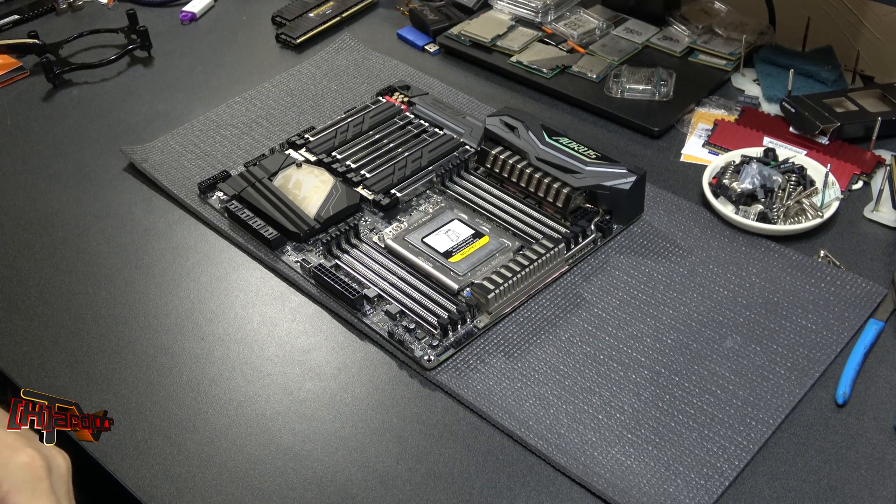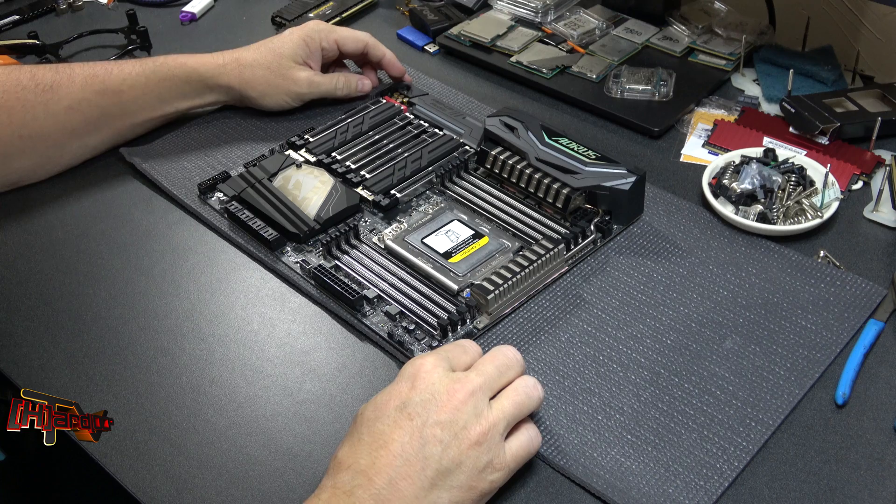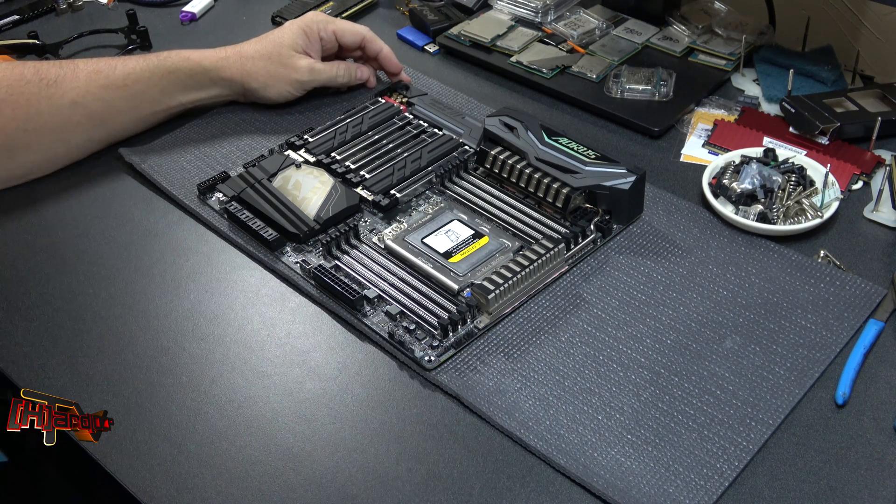Seems to be a really nice motherboard. I have not used it yet. Seems tremendously well constructed. The motherboard itself weighs about three pounds.